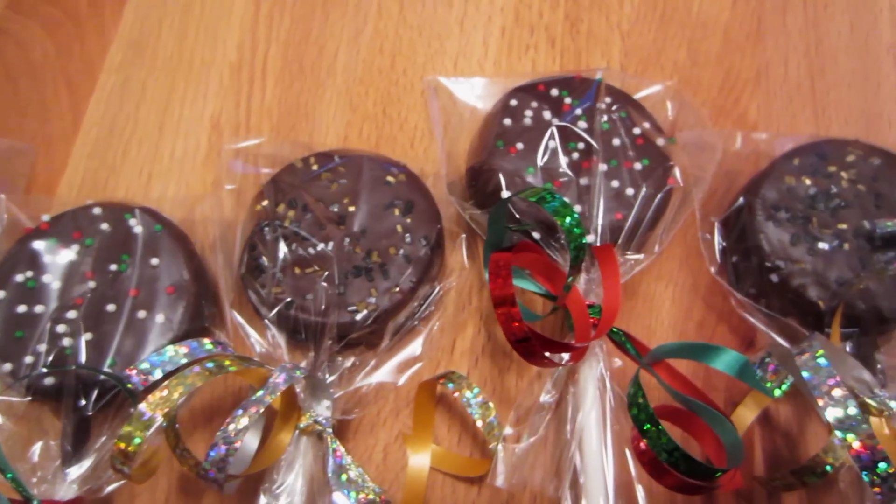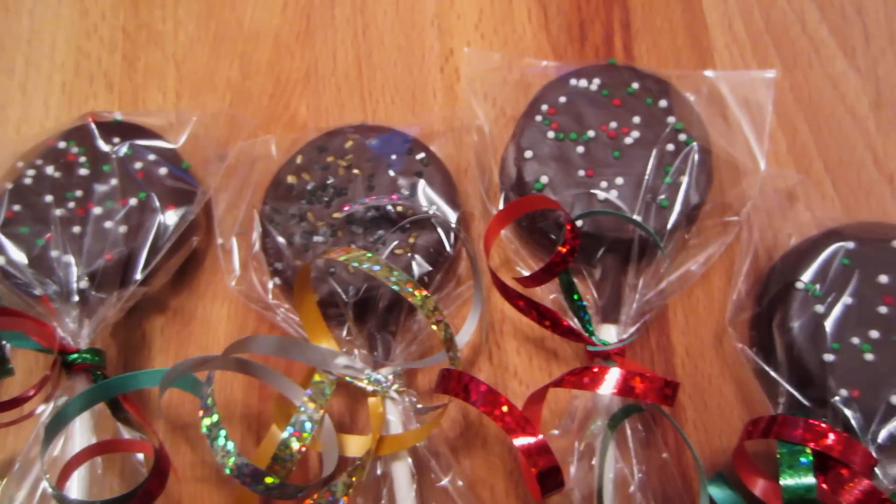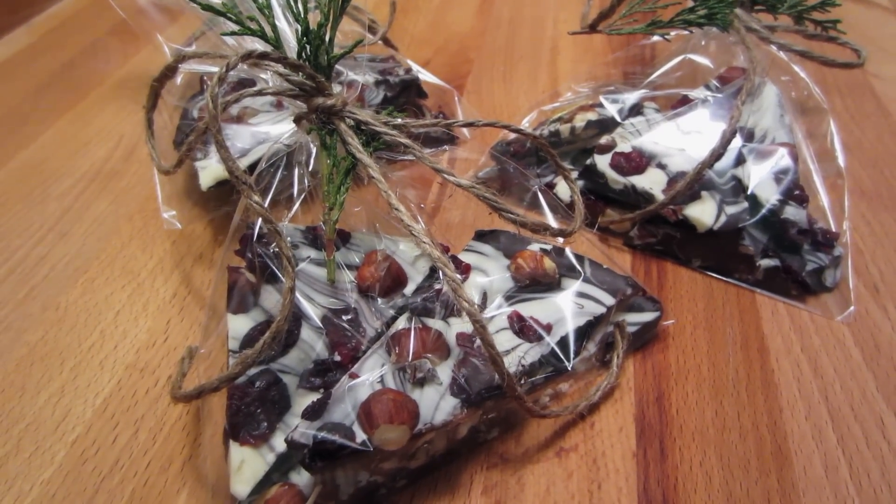Hello, hello! Welcome to Sherm v. Makin' Stuff. So in today's video, I'm going to be showing you guys three really easy holiday treats that you can make for your friends, your family, or even yourself to enjoy.